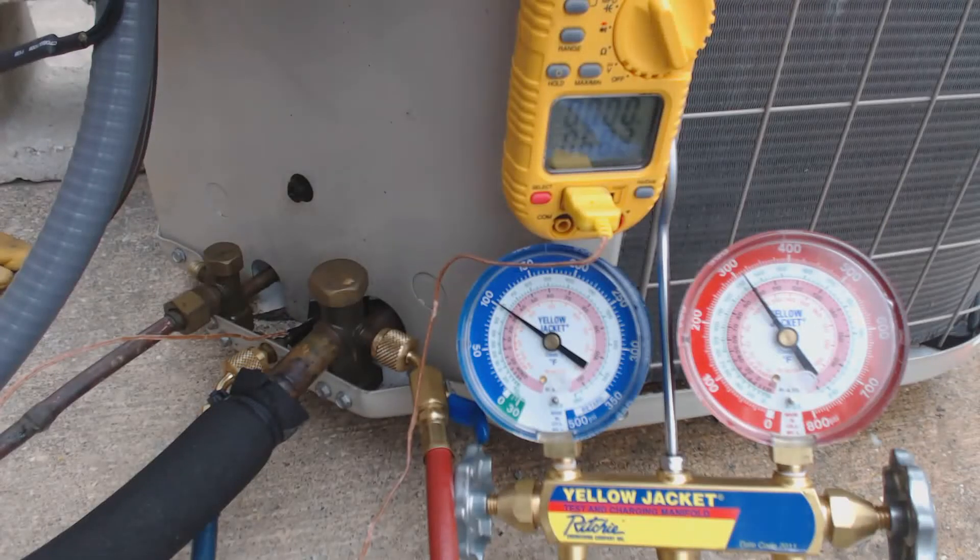Hey guys, this is AC Service Tech, and today what we're looking at is the start and check of a new heat pump.